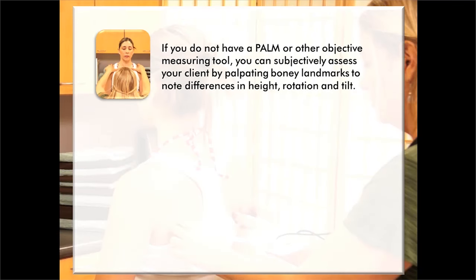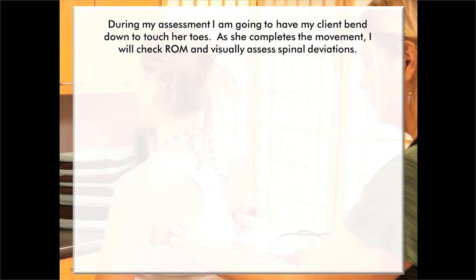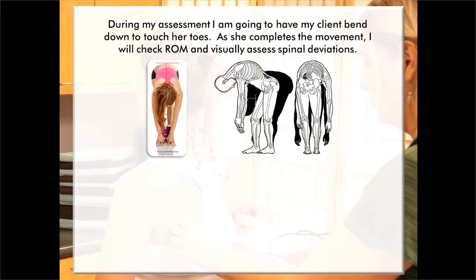If you do not have a PALM or other objective measuring tool, you can subjectively assess your client by palpating bony landmarks to note differences in height, rotation, and tilt. You can also use a postural analysis grid chart and take photos to help maximize visual assessment. During my assessment, I'm going to have my client bend down to touch her toes. As she completes the movement, I'll check range of motion and visually assess spinal deviations. Here you can see an image where the black area is ideal movement, and the body represents what the client is able to do.